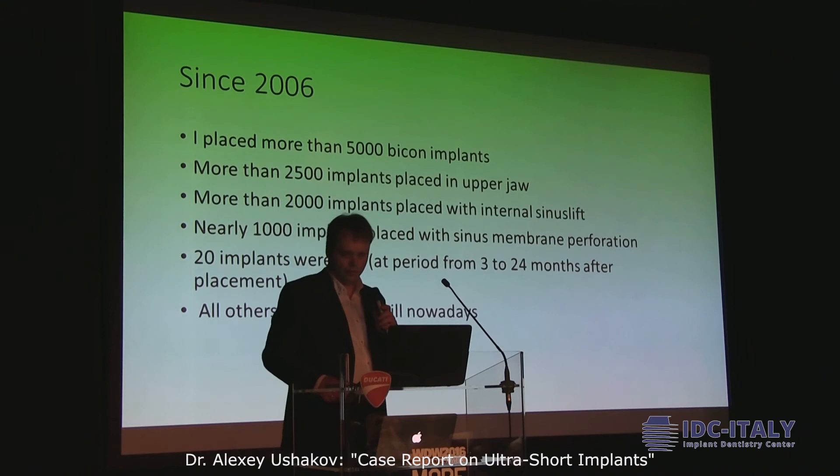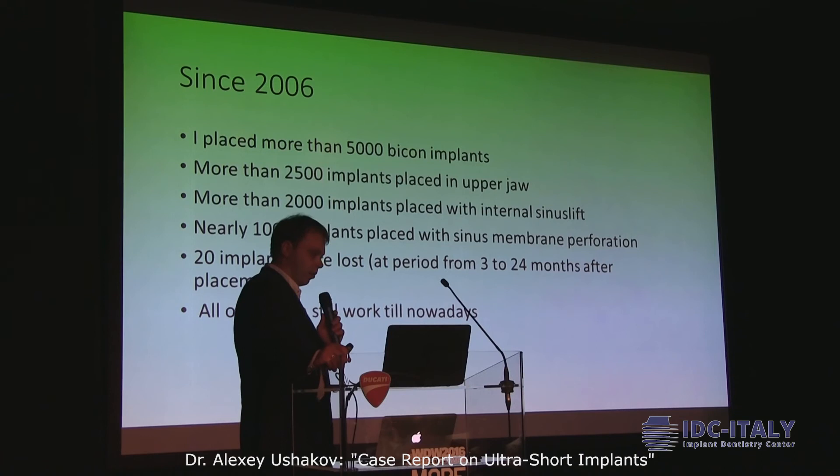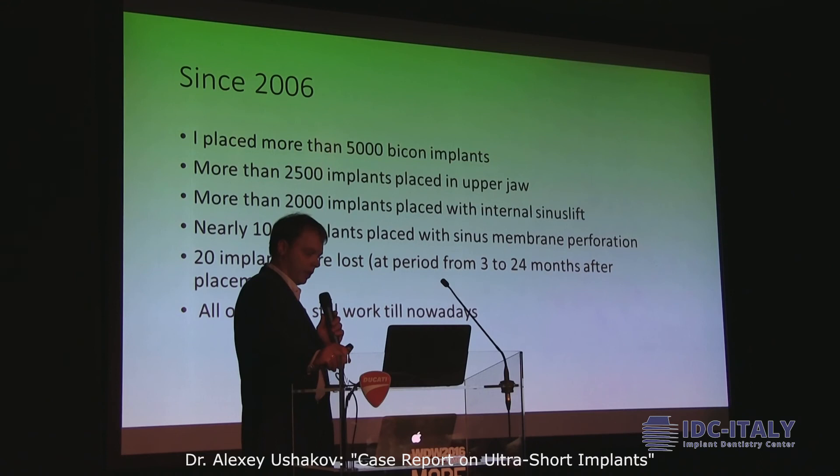For ten years, I placed more than 500 implants. More than 250 placed in the posterior area. More than 200 placed with internal sinus lift — I don't use external sinus lift very often. Nearly one thousand implants placed with sinus membrane perforation. Twenty implants were lost, in a period from three months to twenty-four months after placement, not after loading. All the remaining implants are still working till nowadays.